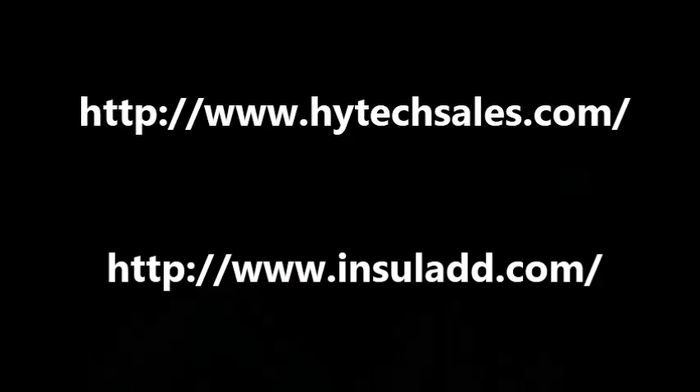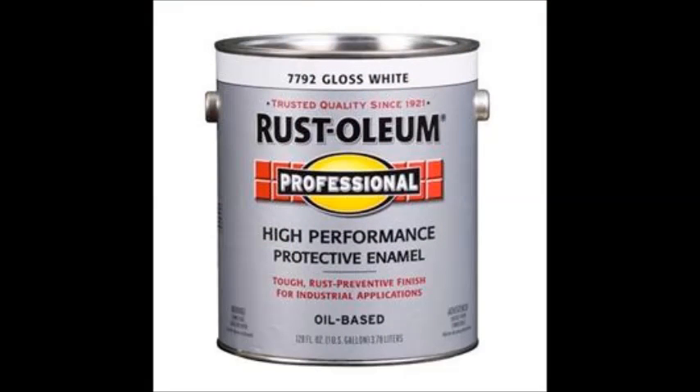If you would like to know more about these companies, here are their websites and contact information. The paint we used for our containers was Rust-Oleum Professional grade enamel, and it comes in the one-gallon buckets. The product these companies provide seems to be identical in appearance and performance.